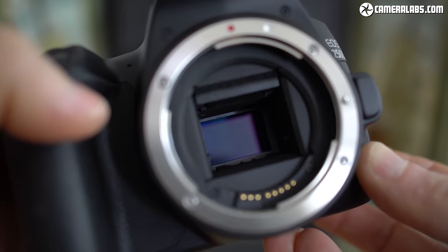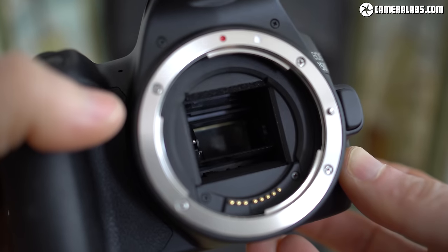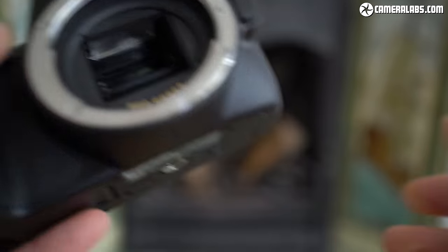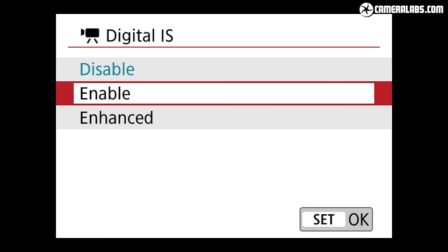Like all Canon bodies to date, there's no sensor stabilisation on the 250D, instead relying on optically stabilised lenses to iron out any wobbles. If you're filming video though, you can apply optional digital stabilisation, but at the cost of cropping the image.